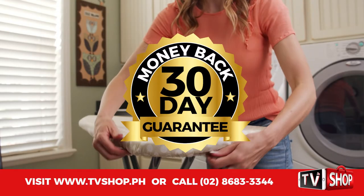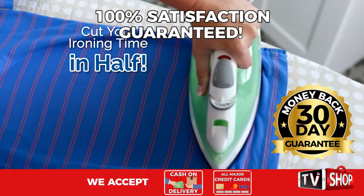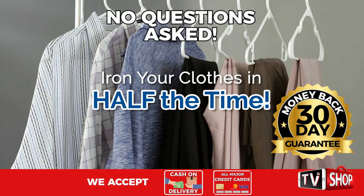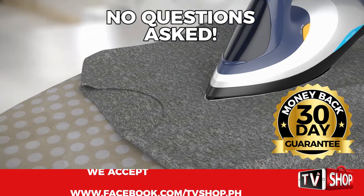Plus, try it for 30 days and if you're not completely satisfied, return it for a full refund. No questions asked. Now you've got nothing to lose.